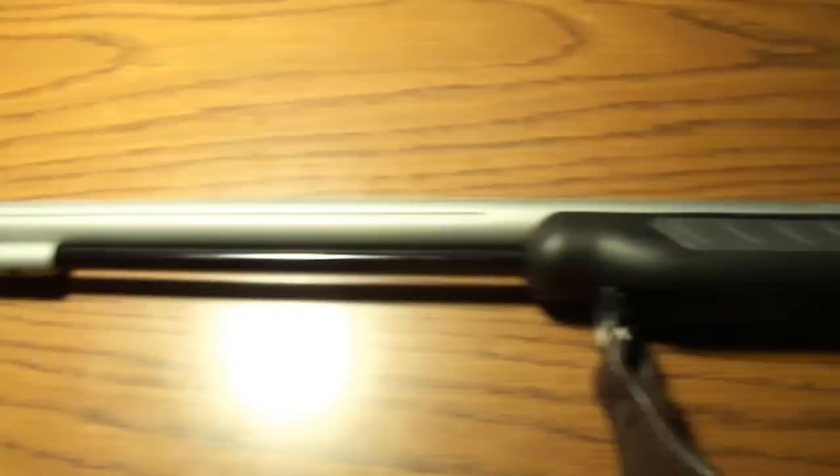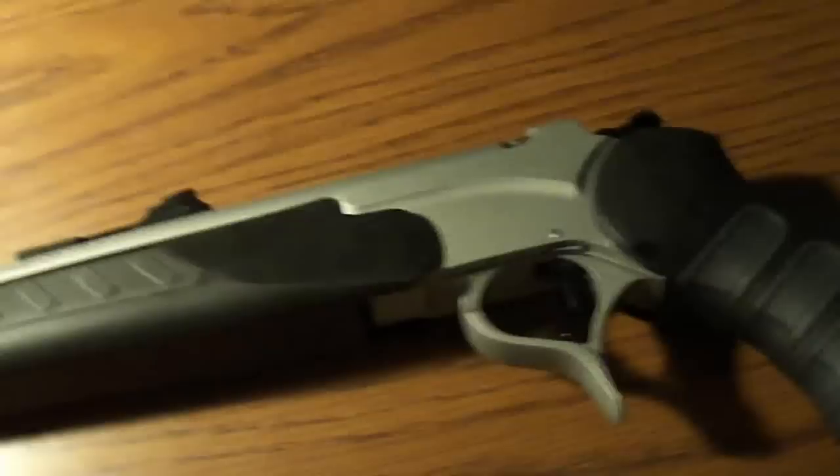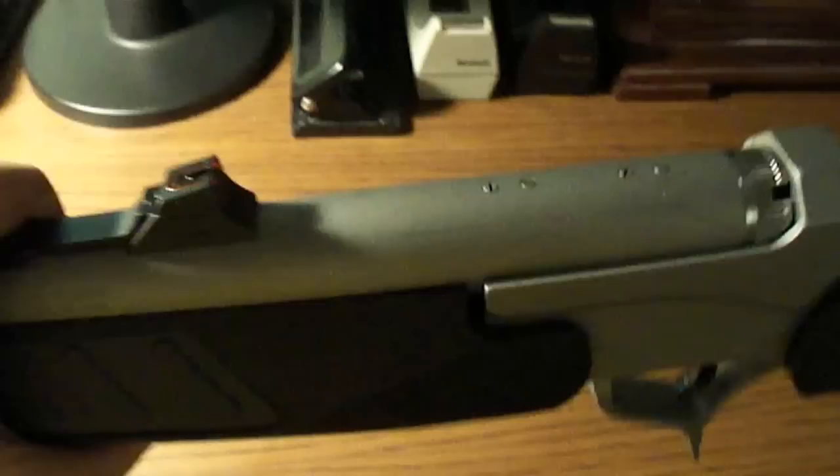Hey guys, it's my short review of the TC Pro Haunter FX. It's non-core, so you cannot change barrels. Please be aware of that before you buy one.